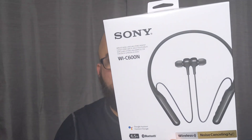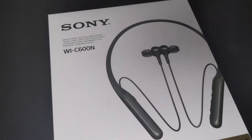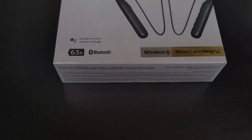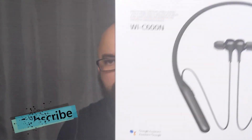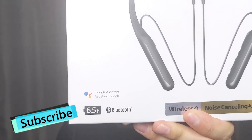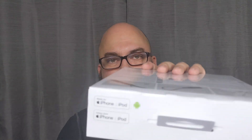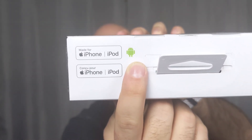In today's video, I'm going to be reviewing the Sony Wireless Noise Cancelling Stereo Headset. The model number is the WIC600N. It will work with your Google Assistant, as you see on the packaging. It has a voice activated Google Assistant and it looks like it has six and a half hours of music time.